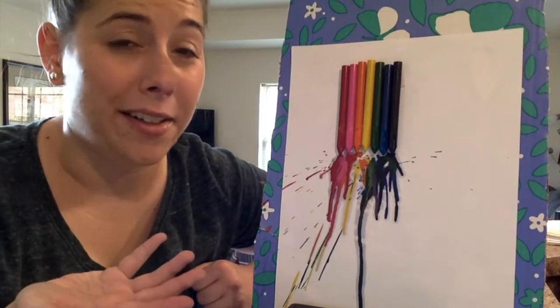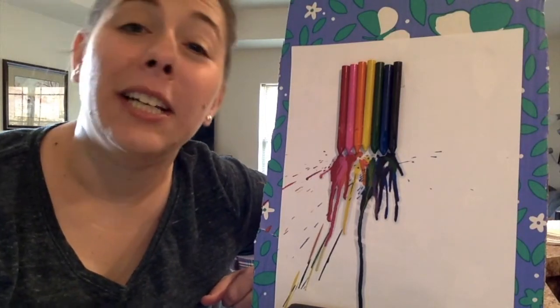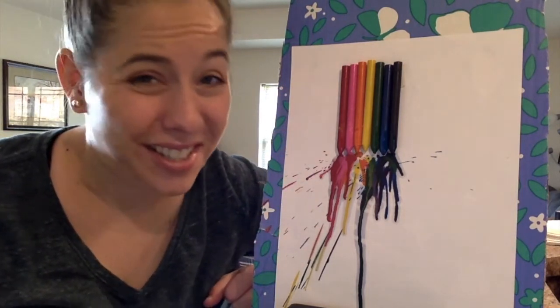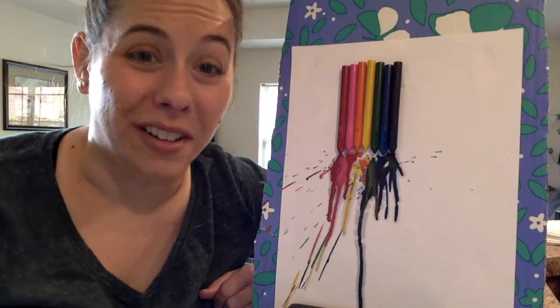This works because crayon is made of wax, which is solid. Make sure not to touch it until it cools. The wax melts into a liquid, which drips down on the paper. Once the liquid wax cools down, it turns back into a solid — that makes it a change that can be undone.